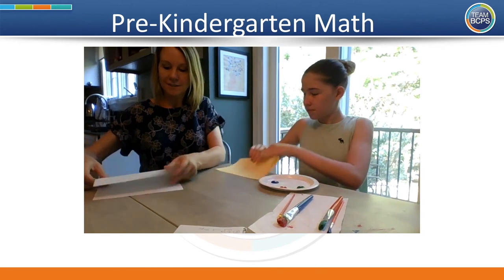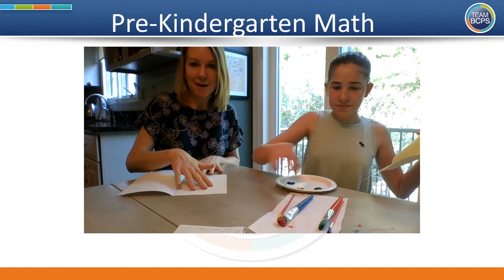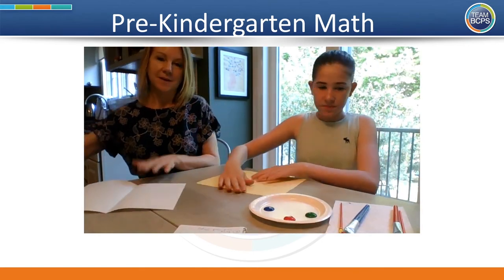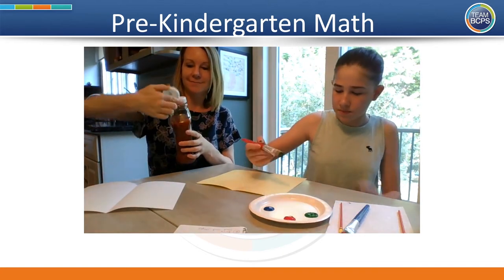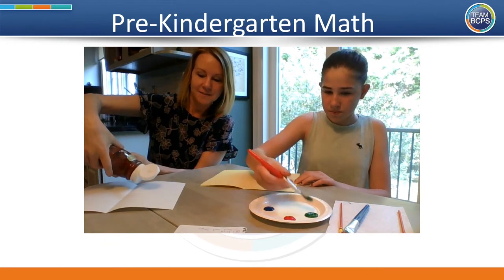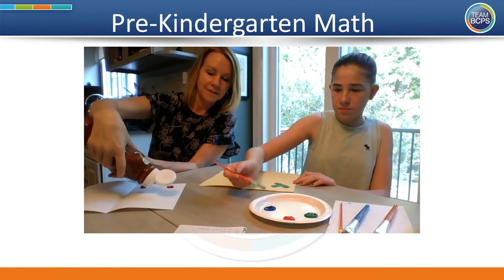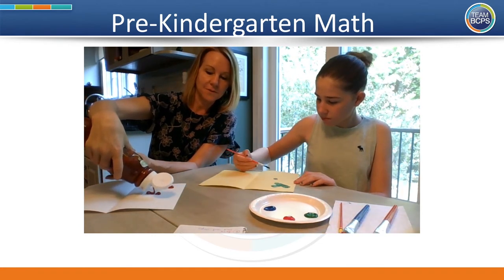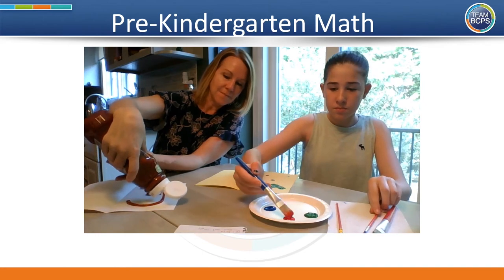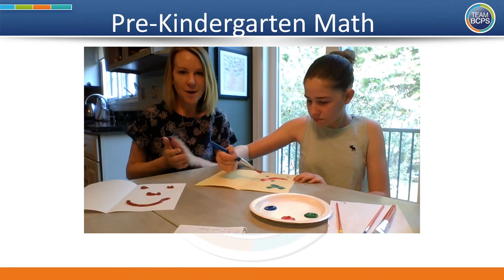Once you have your paper folded, take a side and make a design with your paint or ketchup, but just do it on one side of the paper. I'm getting my ketchup out — I'm going to see if I can make a face. Here's some eyes, here's a nose, and here is a mouth. I wonder what will happen next.